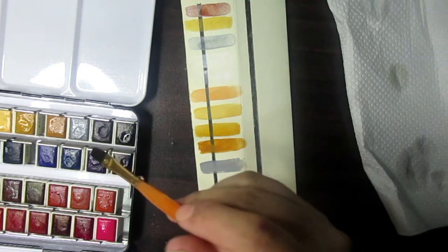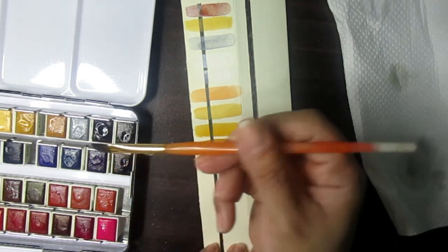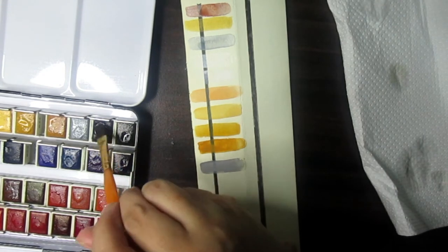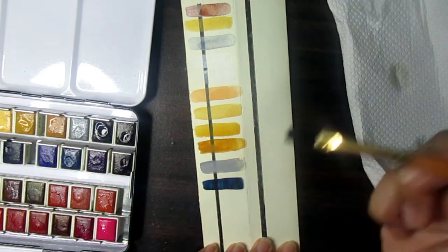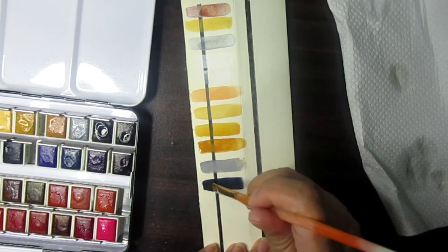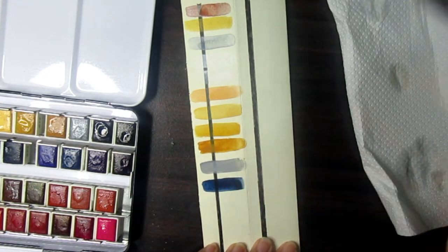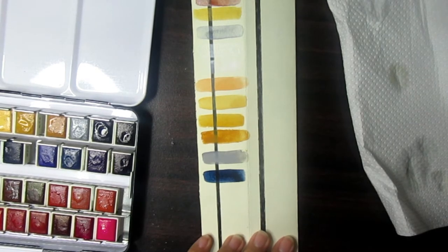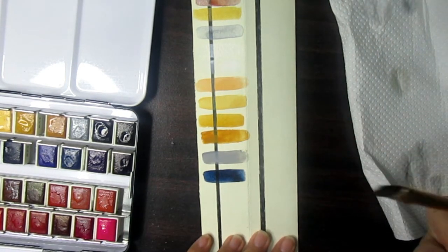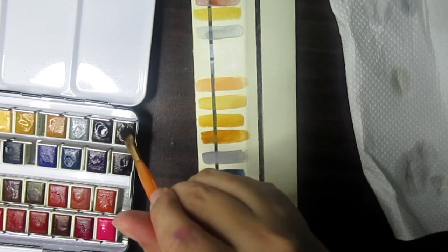Now let's move on to Indigo. Wow, it's really pigmented — see that lovely color! I like this Indigo; it's good for night skies. Let's go to Black.